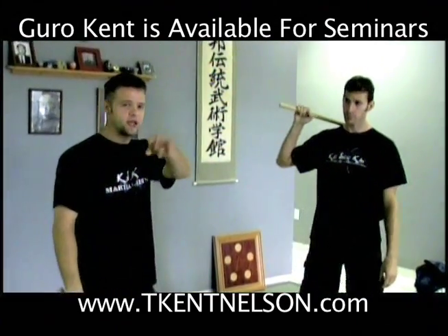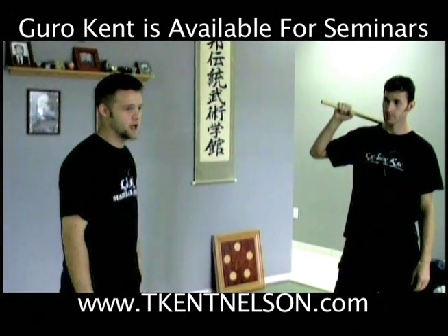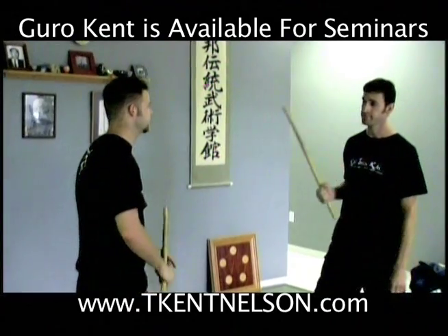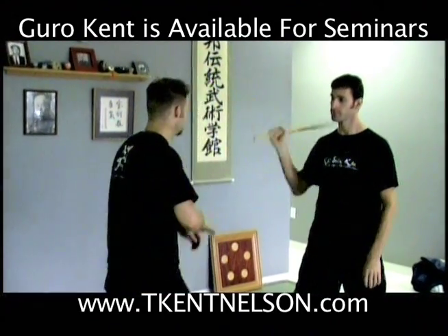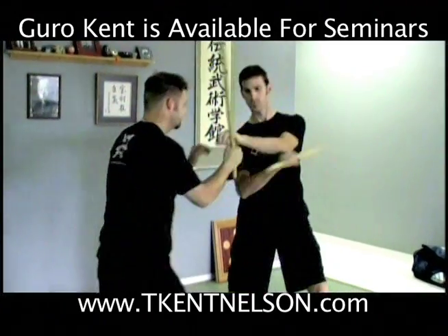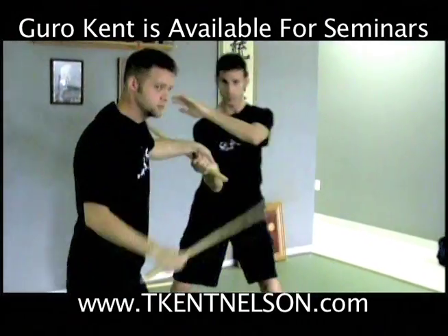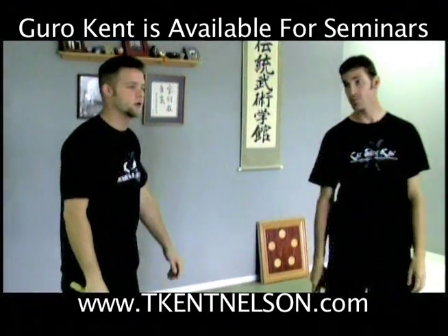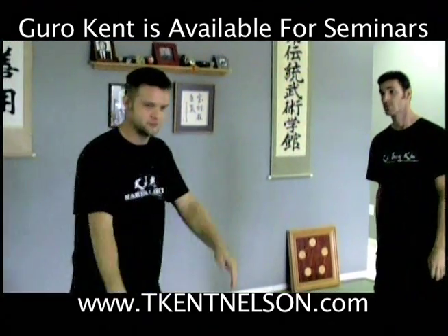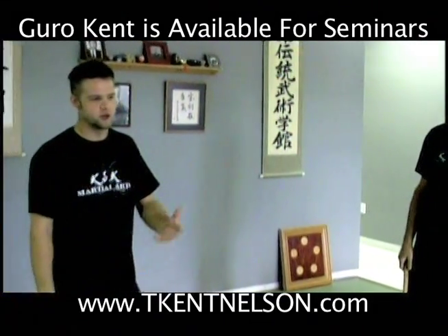We've got at least three Modern Arnis practitioners in here today. This will probably look familiar to you — we just refer to it as the high box. He sends a twelve, one sends a two. Familiar? And if it doesn't, go back to the blitz.